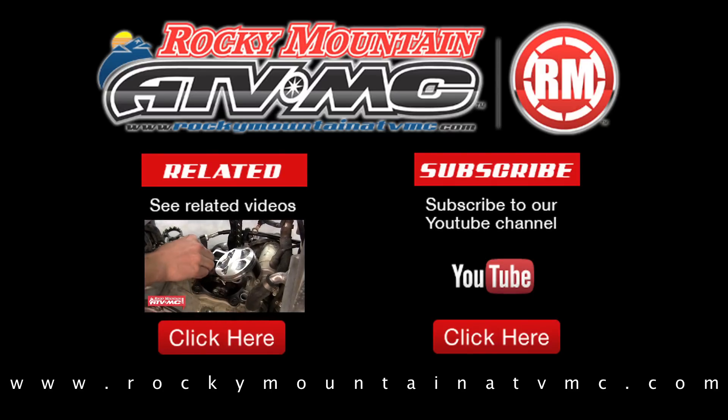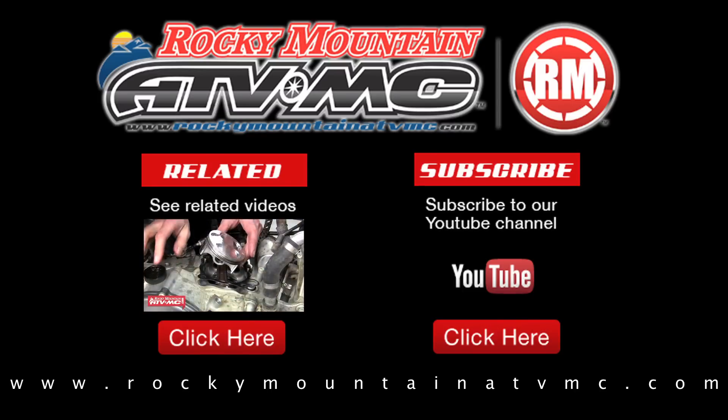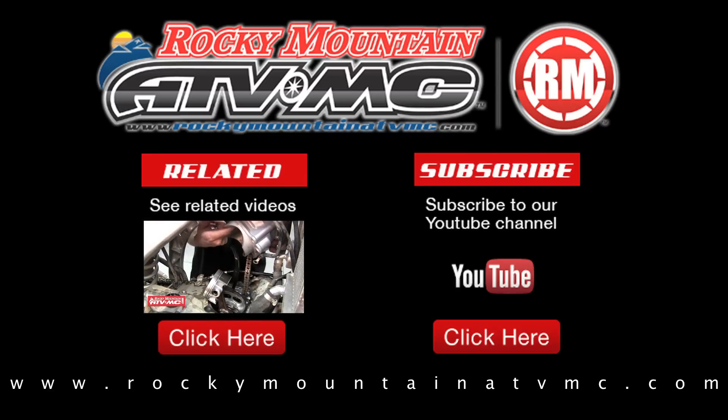Be sure to check out our website at www.rockymountainatvmc.com for a complete list of parts and accessories for your machine. Thanks for watching.